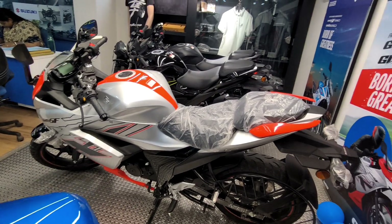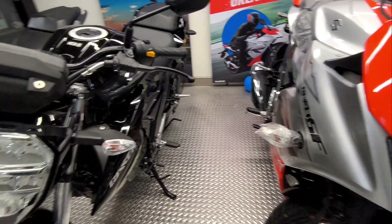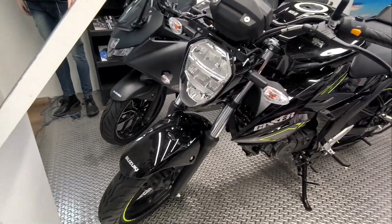Let's now talk about its naked sibling, the Gixxer 150. You can see it here. The paint scheme in black is the same paint scheme you can also find in the Gixxer SF150, which I covered in a previous video.